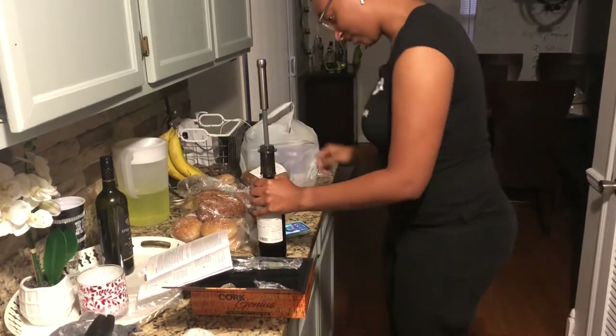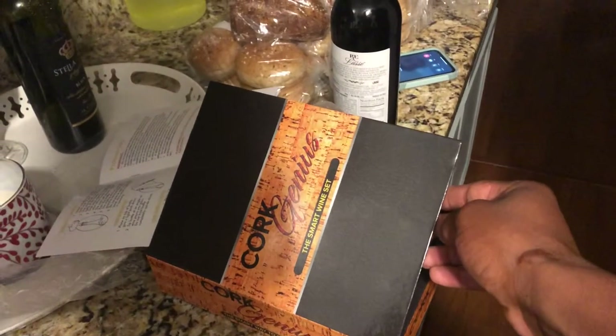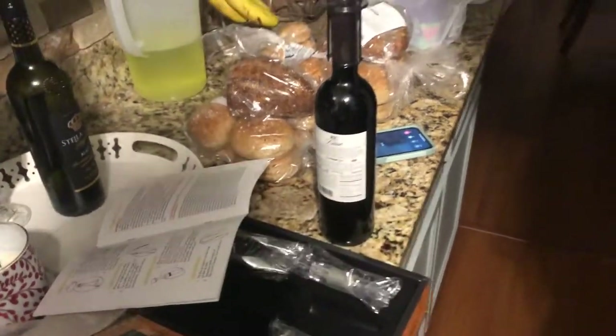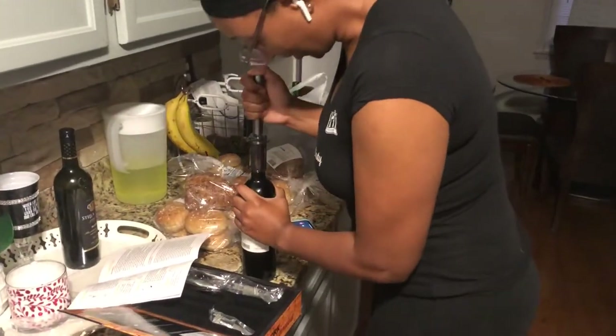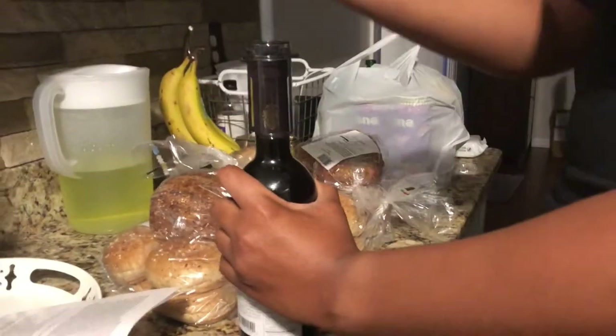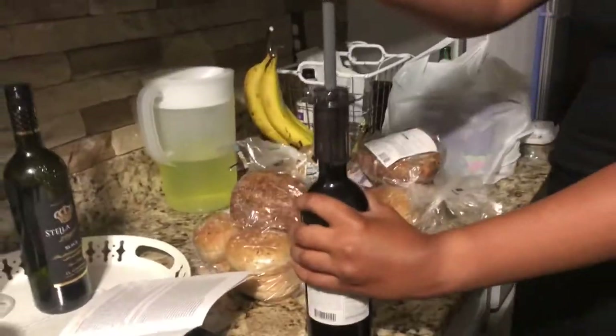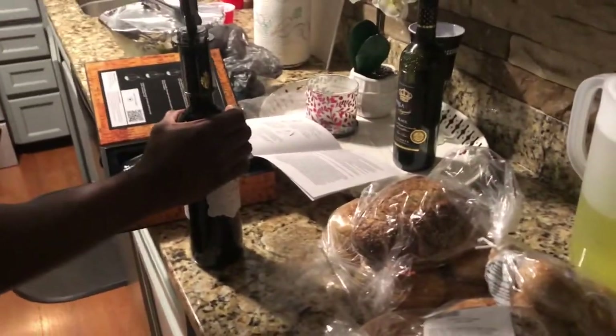No, that ain't working. So we're trying to use this. What are you doing? It's making video. It hurts. It's supposed to push air into the cork and make it come out. It's not working. Let me try it. Whew, that thing got me sweating.